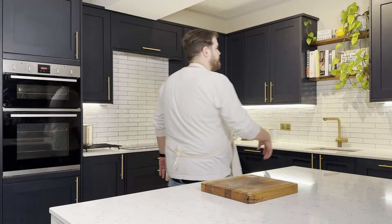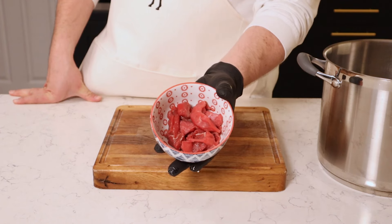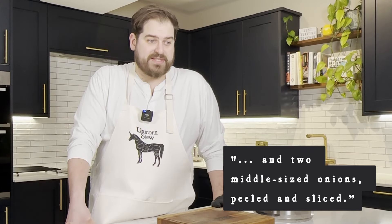Let's illustrate the point — this is the amount of beef he's recommending for a soup that feeds 20 people. This is definitely cooking on a budget. And as well as the beef, we need to add in two middle-sized onions, peeled and sliced.